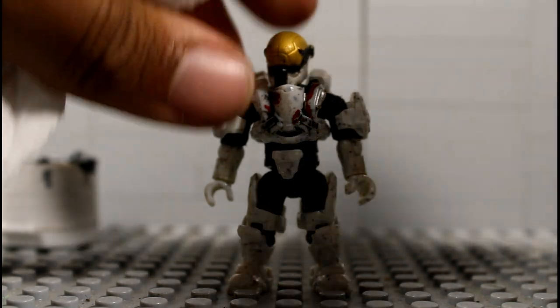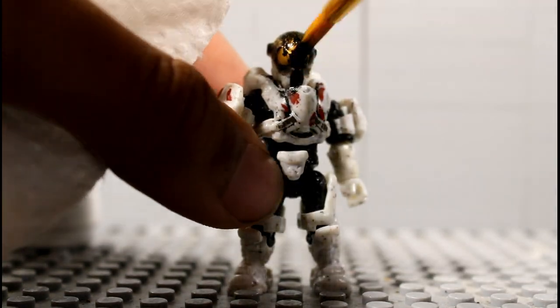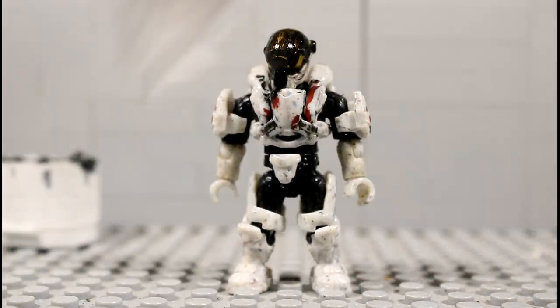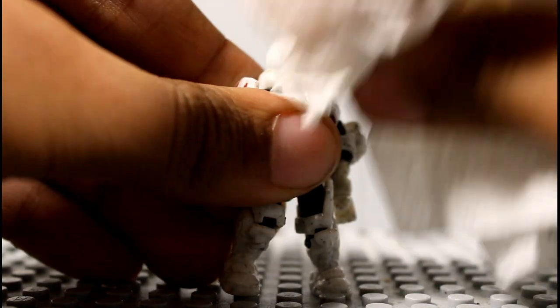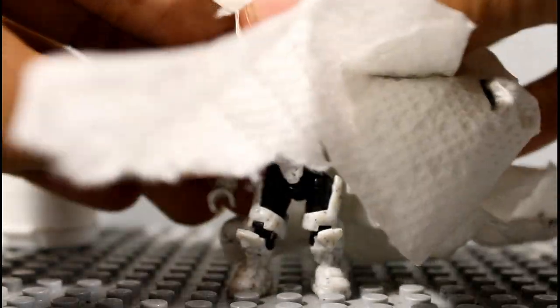For this process, keep doing it for a bit. Cover the visor — I don't usually do visors but I'm doing this one because it's a big figure. Keep doing this process over and over again until it looks like the paint got into every single crease.